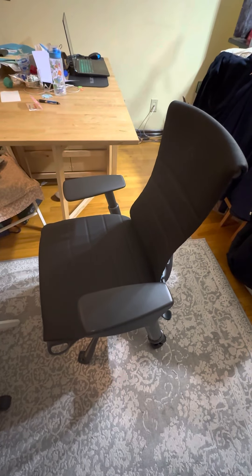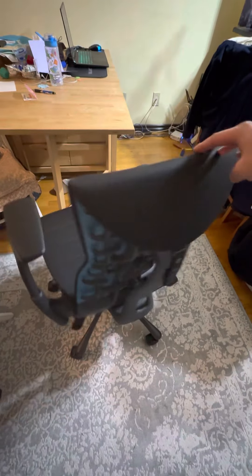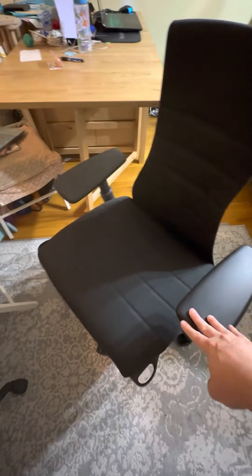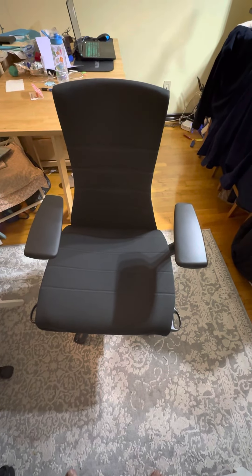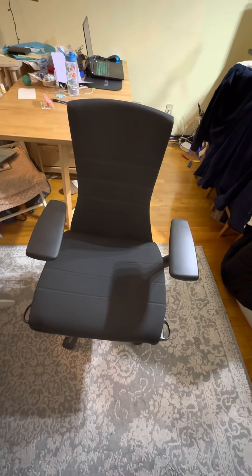Hello everybody, I finally got my Herman Miller Embody gaming version chair that I kind of alluded to in my very first video on YouTube ever. I actually ordered this Cyber Monday-ish, back in November, and it kept getting pushed back and pushed back.